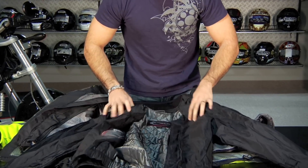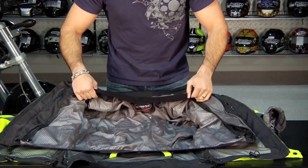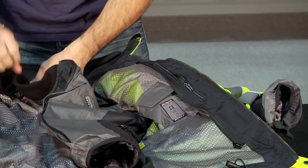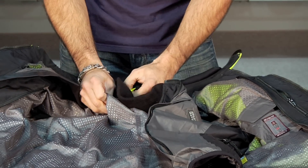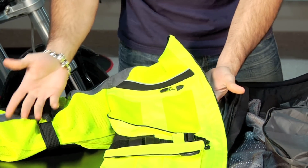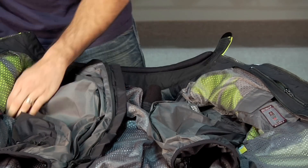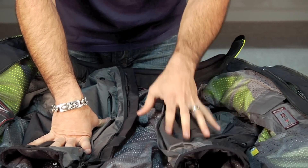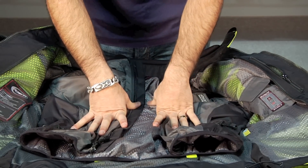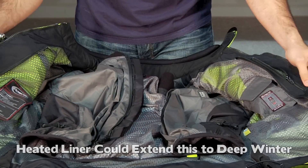This quilted thermal liner is not styled to be worn standalone — it's designed to go inside the waterproof breathable liner. With the WP liner out, this jacket is just flowing tons of air, which is why we say this is really a three to four season jacket. In the coldest weather, when you can't block air at the outer shell level because you have mesh, it tends to not hold heat as well. You can pick up a heated vest liner like a Gerbing's or a Warm and Safe and drop in that heated component for the winter, and that'll make up the difference of having the mesh built into the outer shell.